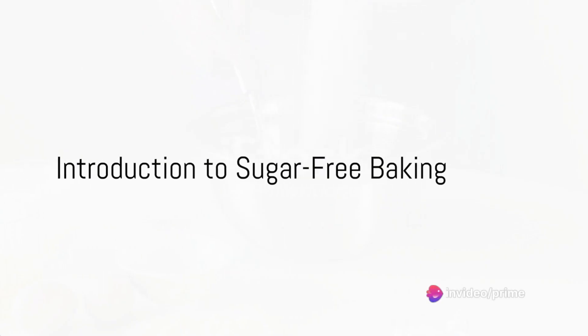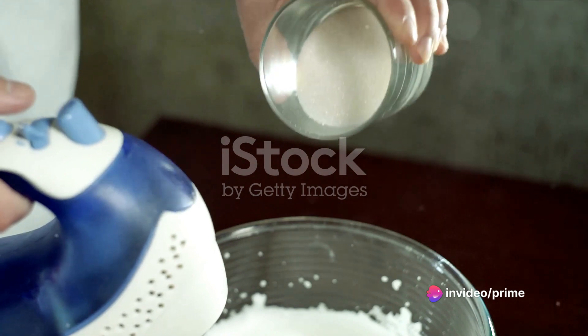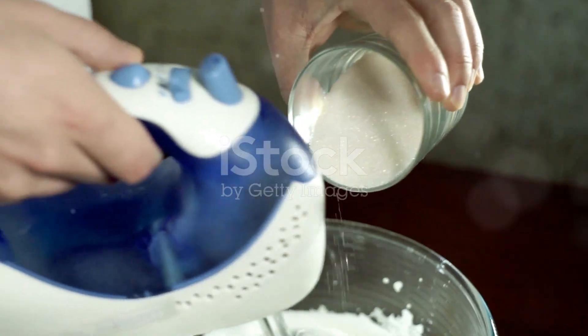Ever ponder the secret to crafting a delectable cake without the added sweetness of sugar? Wonder no more. Today, we'll delve into the art of baking a sugar-free treat that doesn't compromise on taste.